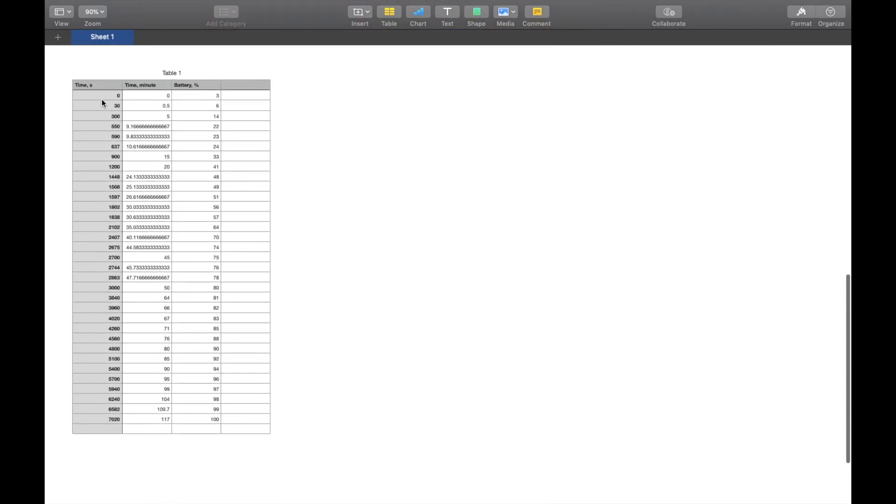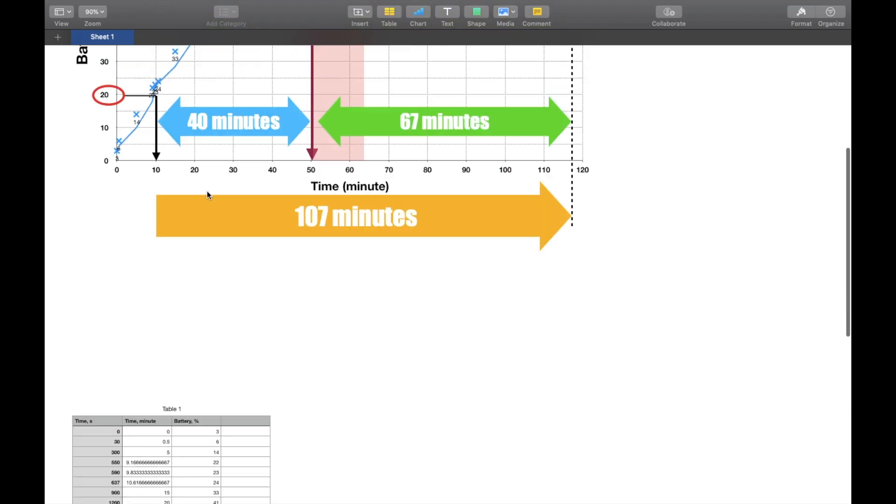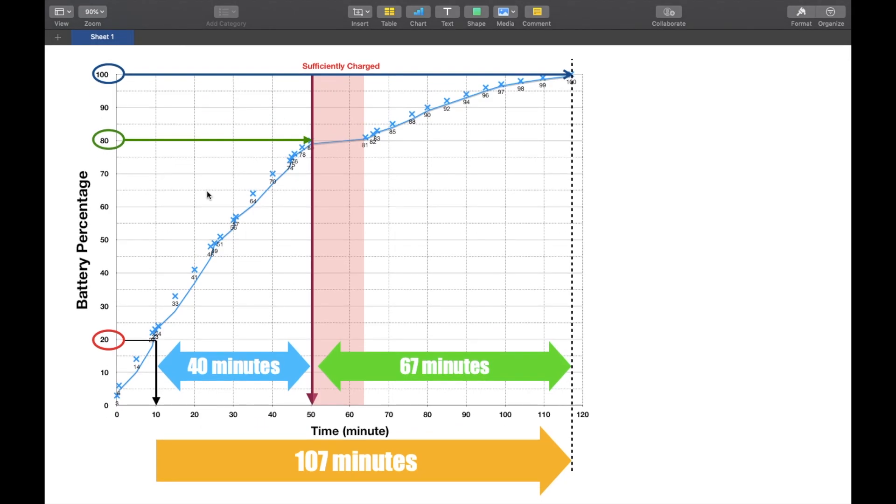I've summarized all the data collected in terms of minutes and battery percentage, from three percent to 100 percent. I used Numbers to plot it into a line graph where the x-axis is time in minutes and the y-axis is battery percentage.